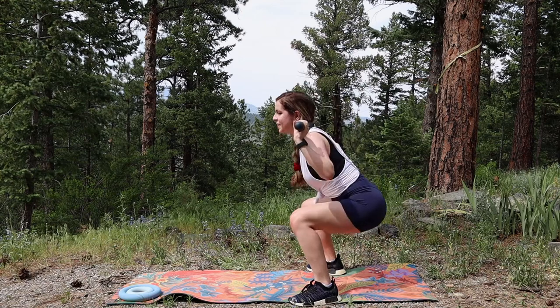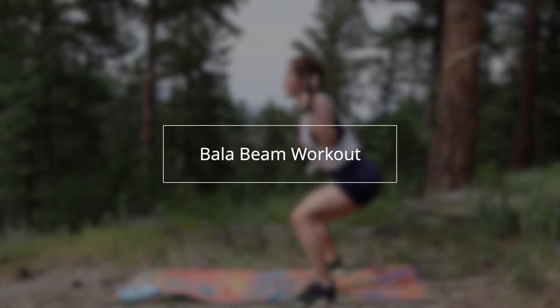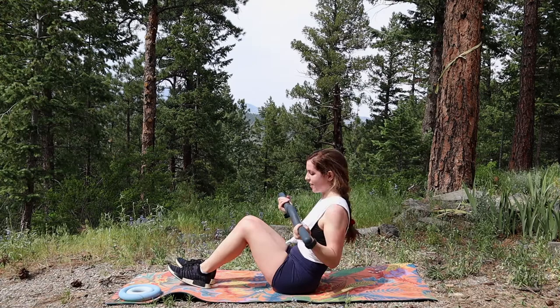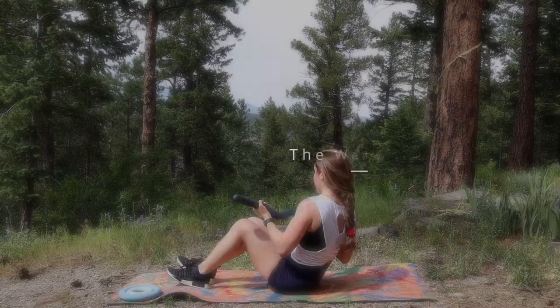Hey there and welcome to today's Bala Beam workout. Today we are using the 15 pound Bala Beam and I think you're gonna love these moves. We're gonna target the arms and the legs today and it's going to be a 15-minute exercise. I hope you enjoy these moves and comment below what moves you'd like to see in the future, what exercises you'd love to see.